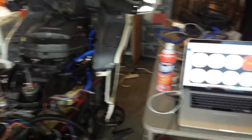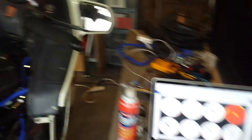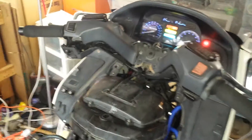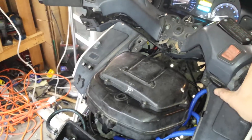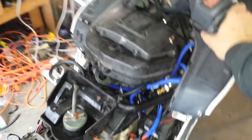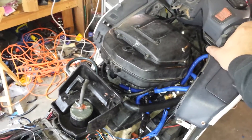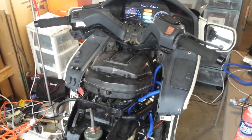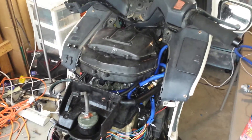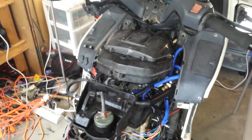You can see I've got my computer sitting here and a little fire extinguisher ready to go just in case. Let's see what happens when I push the starter. There we go — that's the first time it has rumbled to life since I pulled off the carburetor, which is sitting over there on that bench, and put in the fuel injection system. It's been a long time in coming.